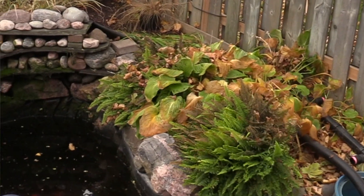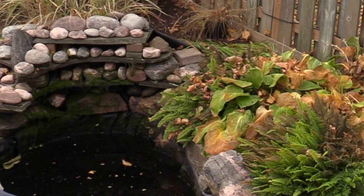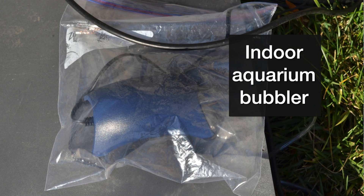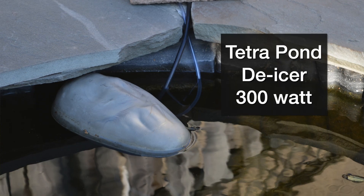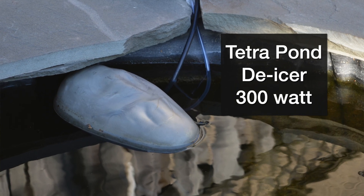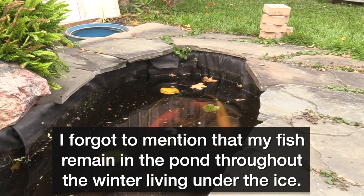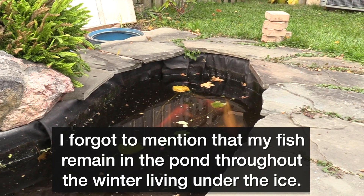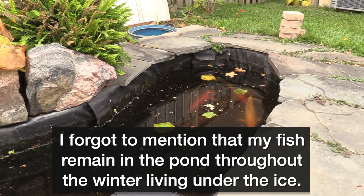Once ice does start to form — probably not for another four or five weeks or so — I will add a bubbler and a heater to keep a hole in the ice. This allows the exchange of gases. The fish are going to be expelling carbon dioxide and taking in oxygen, so we have to have a gas exchange somewhere, and keeping a hole in the ice will provide for that.